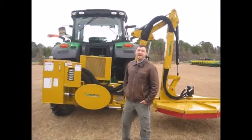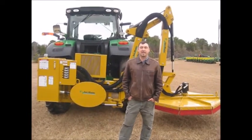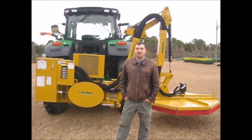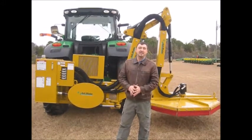Hey y'all, it's Mahindra Don here, but today I'm not representing Mahindra — today I'm representing Bushwhacker for y'all. We picked up this line of equipment and really love it. The customers, just to see the satisfaction that they have out of this kind of equipment, it really makes us happy.